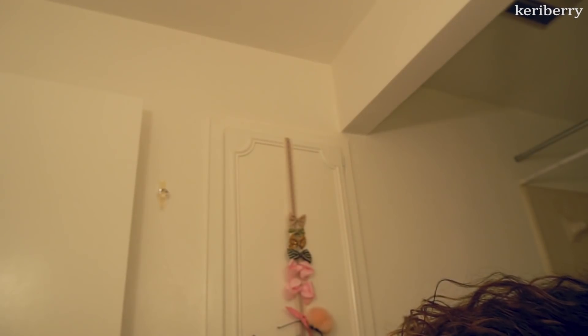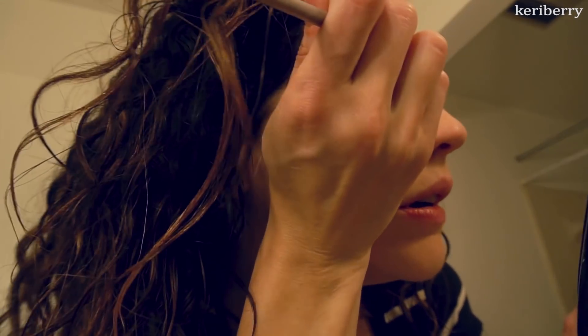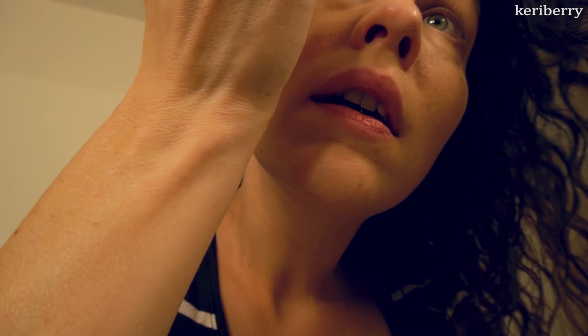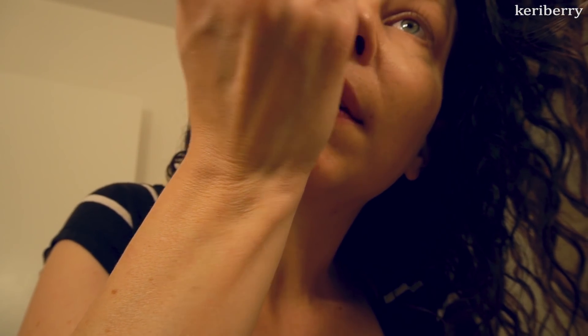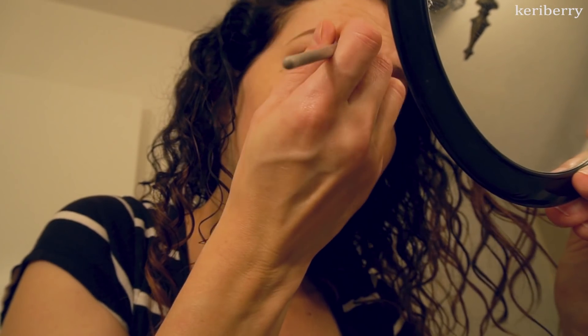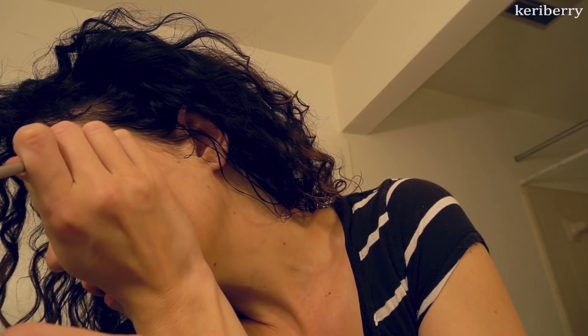I go into my Anastasia Dip Brow — I have no idea why it's so hard; it really has hardened up and I'm having a hard time doing it on camera. I use the shade dark brown and apply it with the Sephora angled liner brush.